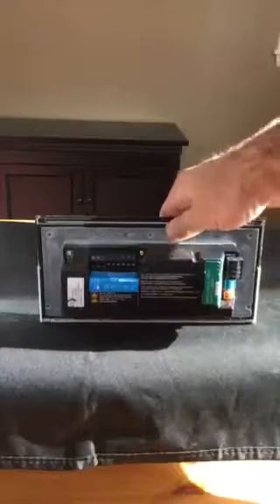This is the main unit for the Lutron Graphic Eye QS. It fits into a four-gang box. On the front, we've got our scene controllers on the right, and this right here is an IR receiver — we have the ability to connect a remote to the unit.